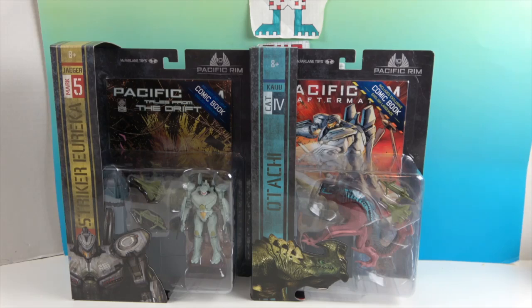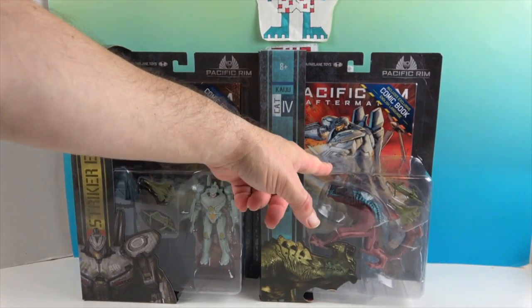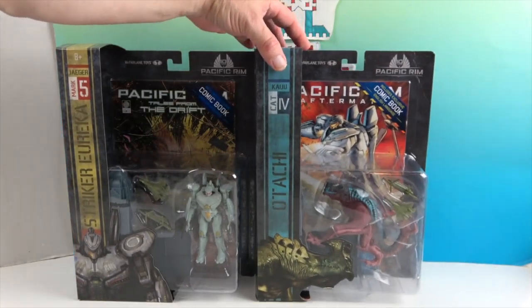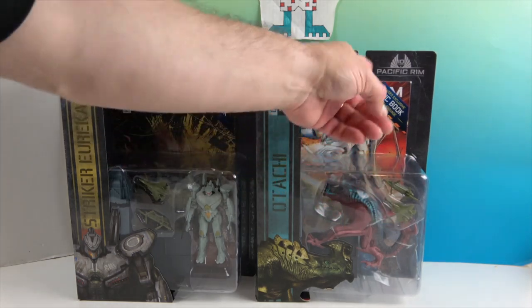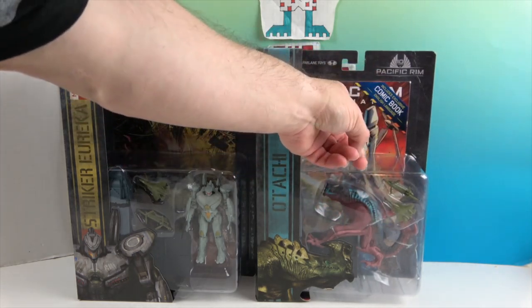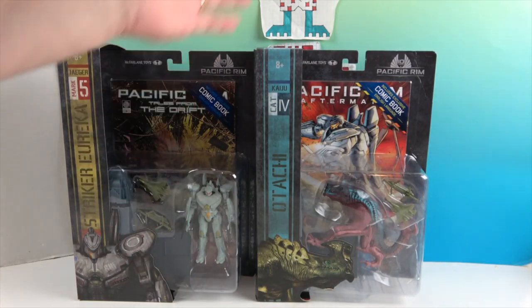So far there are four Jaegers and four kaijus in the set. Each one comes with a different comic — these come with Pacific Rim Aftermath, and these have Tales from the Drift, numbered one through four. So each one completes the series, which is awesome.